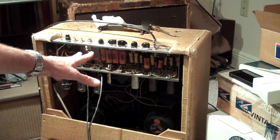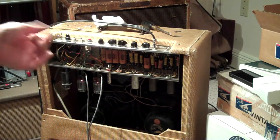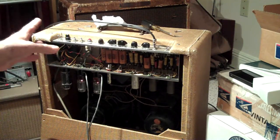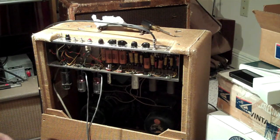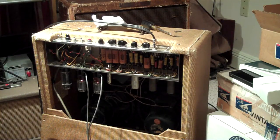I didn't put the adjustable bias pot in this amp — I wanted to keep it as original as I could. So I basically have to match the tubes to the circuit; try different ones, make sure they're within the limits and close. Matched tubes give a little more clean headroom and they work together better. But if you want crazy distortion, put in two unmatched tubes way off and experiment — you might get some cool distortion that you like.